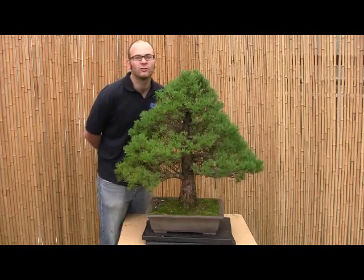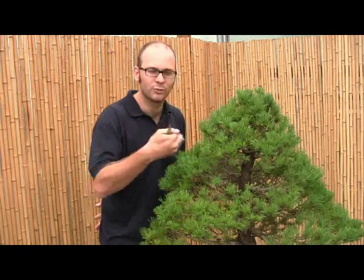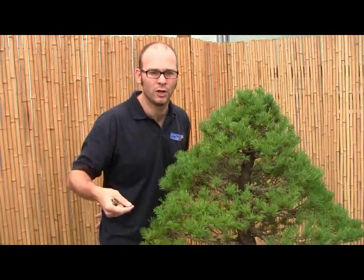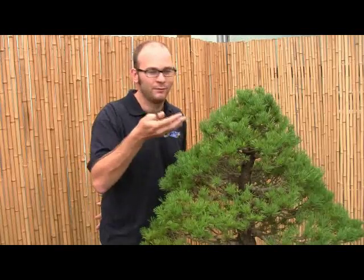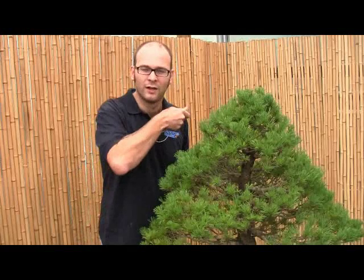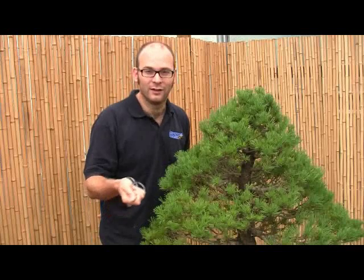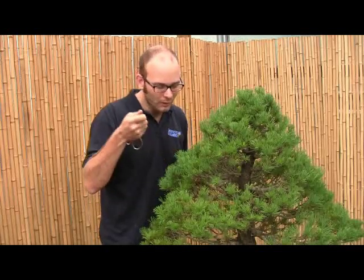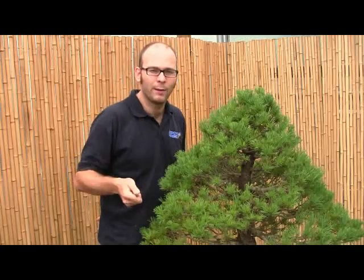Welcome to part one of Introduction to Wiring on Bonsaibasho.com. Preparation for wiring is much more important than the actual winding of wire on the branches. I'm sure many of you have been to workshops where the workshop leader has just told you to wire the entire tree and then come round and cut off half of the branches. This happened to me as an apprentice in Japan. This is very demoralising and also quite bad practice.